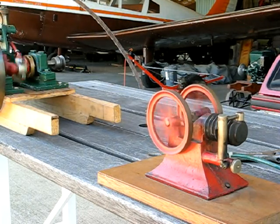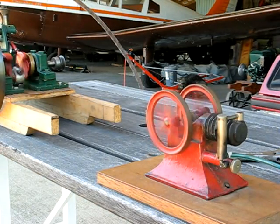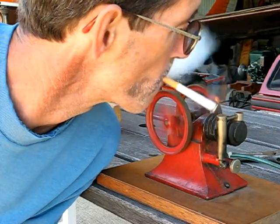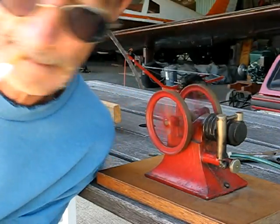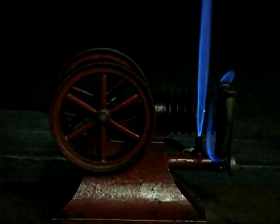Another advantage of a Paradox gas engine is it makes a wonderful cigarette lighter. We'll start it up at night so you can see the flame a little better.